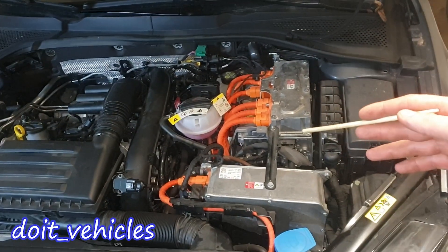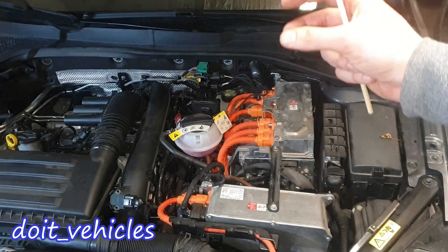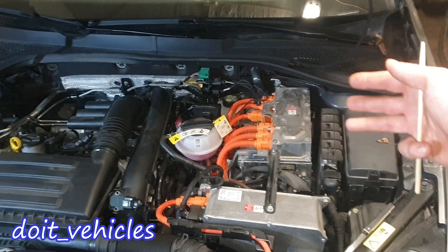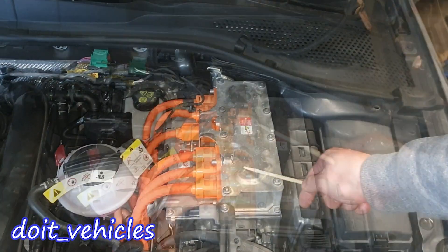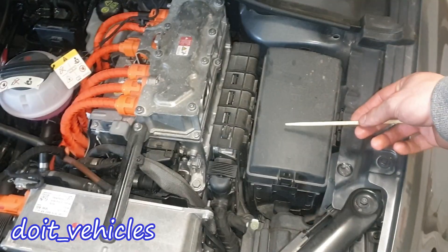Now let's check the engine bay. Since this is a hybrid we've got two electric motors — one is attached between the transmission and the engine, and the second motor is attached to the wheels. Here we've got the high voltage battery charger and the inverter. These two lines are coming from the battery. Here we've got the PCM, the computer of the car.